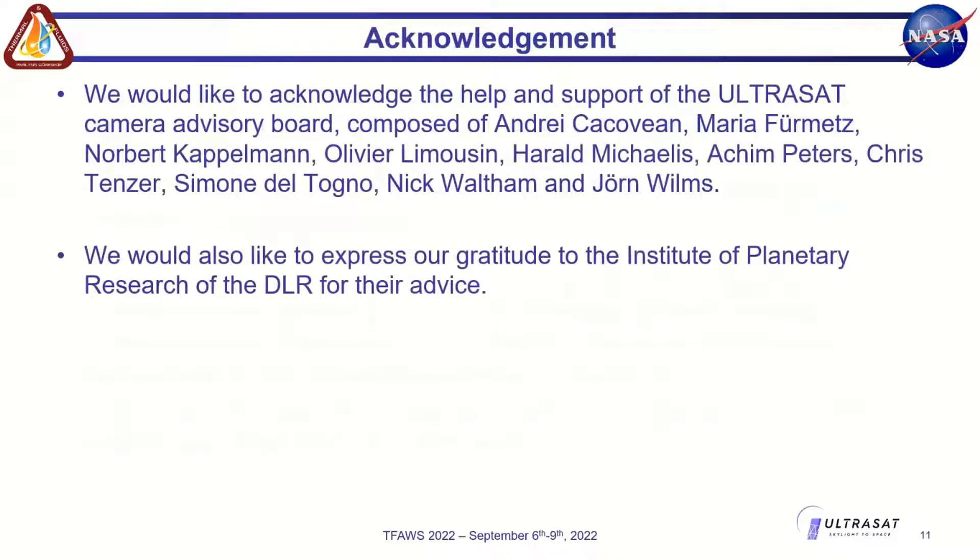We would like to acknowledge the ULTRASAT camera advisory board, including members from DLR and OHP: André Maria, Norbert Kappelmann, Harry Michaelis, Achim Peters, Christensen, Simon, Eltonio, Nick Palmand, and John Wilms, as well as the Institute of Planetary Research at DLR for their data bias support and assistance throughout development.